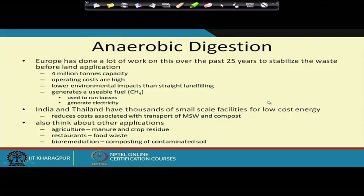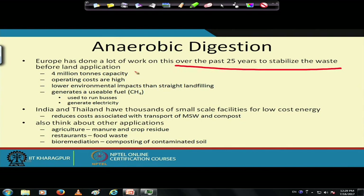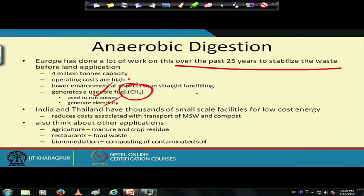Europe has done extensive work on anaerobic digestion over the last 25 years, with a 4-million-ton capacity. Operating costs are high, but environmental impact is lower than landfilling, and it generates useful fuel — methane that can run buses or generate electricity. India and Thailand also have thousands of small-scale facilities for low-cost energy, reducing transportation costs for MSW and compost. Other applications include agricultural manure, crop residue, food waste, and bioremediation of contaminated soil.